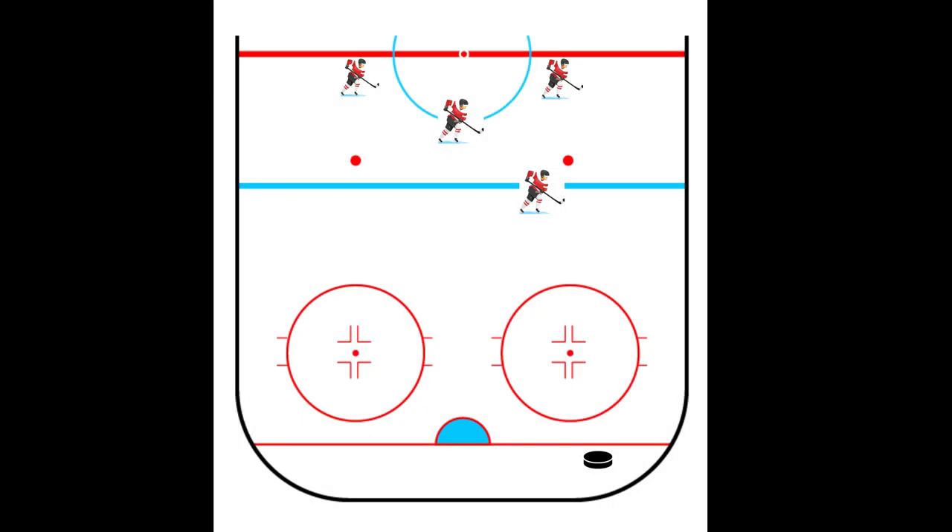Hi, this is Coach Curtis and this video is about penalty kill. This video starts with a 5-on-4 situation where we have just iced the puck and now we're forechecking in the other team's end, just as if it was 5-on-5. The first forward is forechecking hard on the puck.